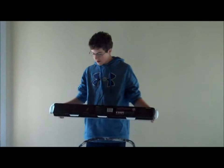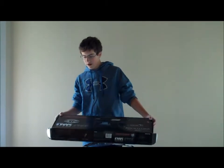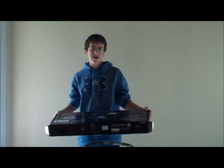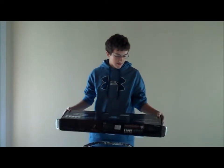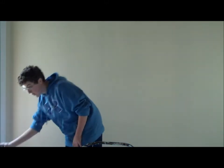Hey guys, this is our first review of the UTG AK-47SE Warhawk Commando. It's an AEG so it has semi-automatic and fully automatic, which means it requires a battery.